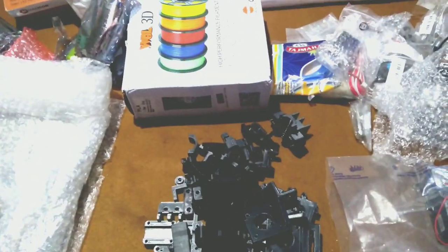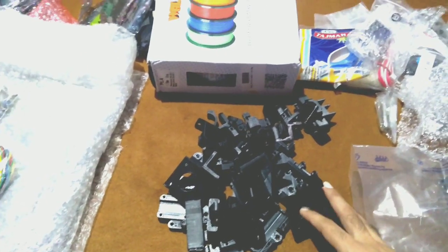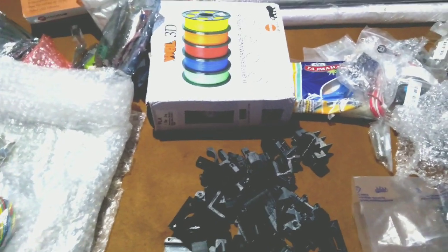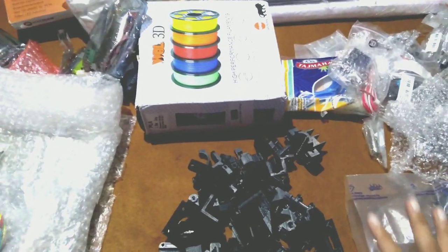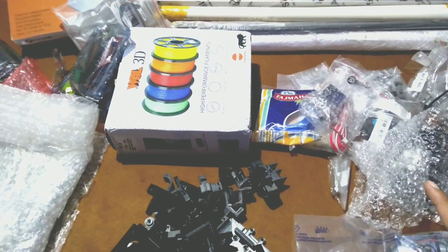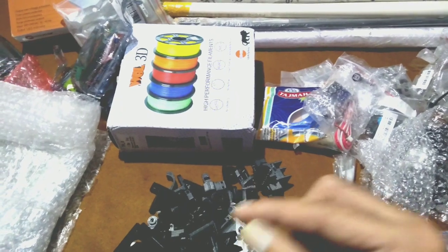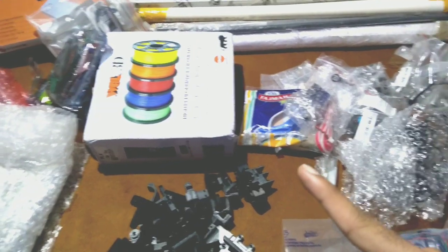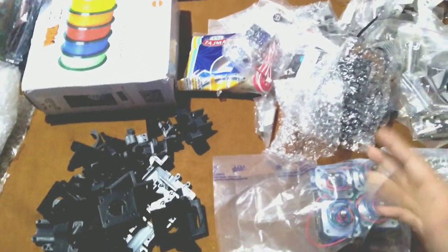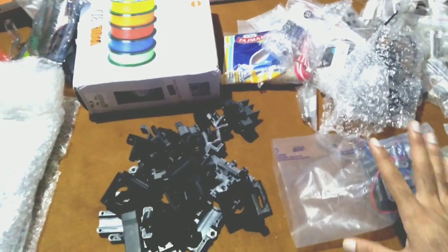I will share links to all the parts and also the STL files of these 3D-printed parts in the description below. In the next video I will share a 3D PDF of my 3D printer model so you can measure various distances, make changes, and build accordingly — you won't face any difficulties with dimensioning. This is just an introductory video and in a few days we will complete it, so stay connected.